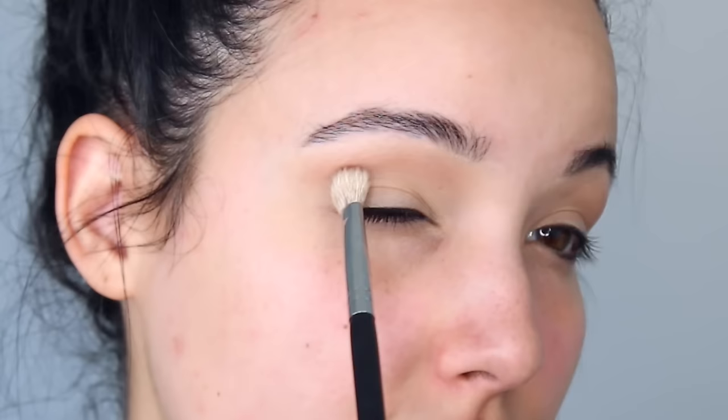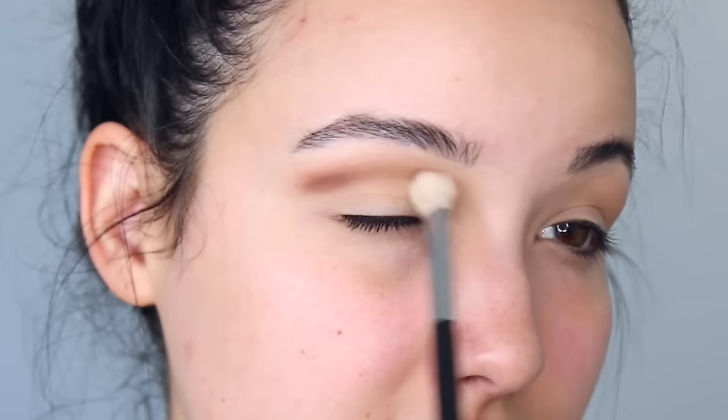I'm going to start with this color right here called Painkiller. It's a matte tone color and I'm going to use this as my transition shade. I'm just starting on the outer edge to place the product and then working it inwards.